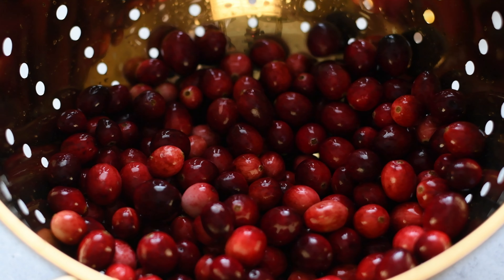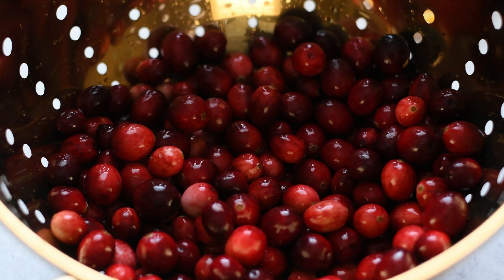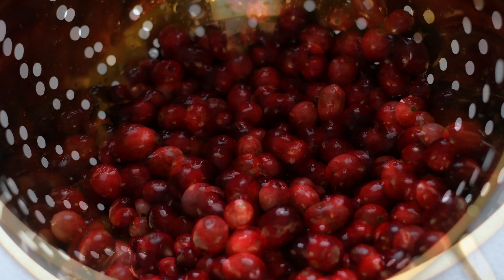Starting with some fresh cranberries that I have rinsed well, drained, and then sorted. I took out all the bad ones and discarded them. Put that aside.